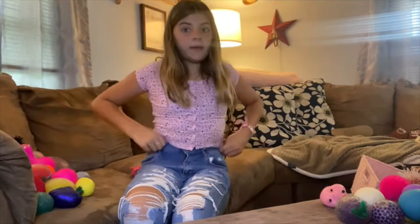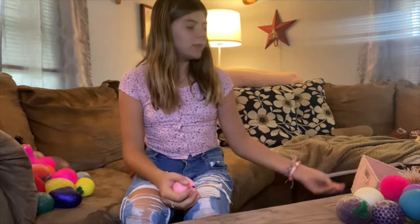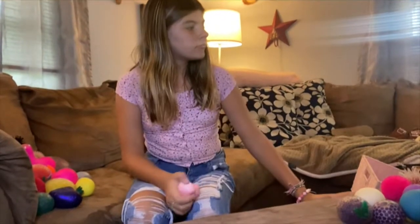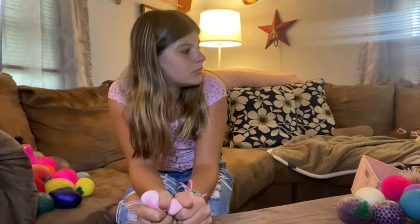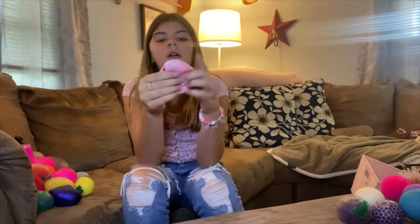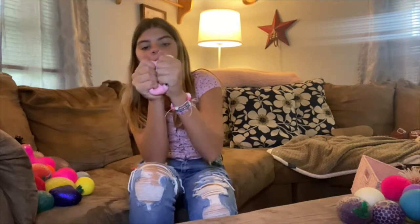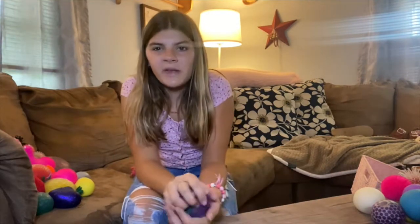And then I have this one. Remy, stop licking. Remy. Oh my gosh. I have this pig — it's like a shapeable one. I love it. It's got like foamy stuff in it.